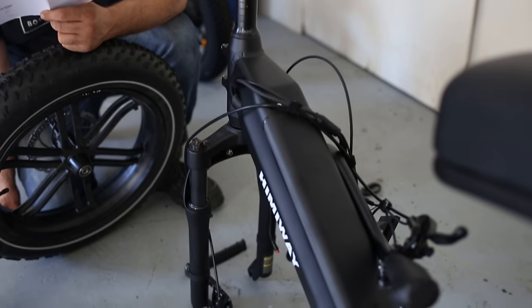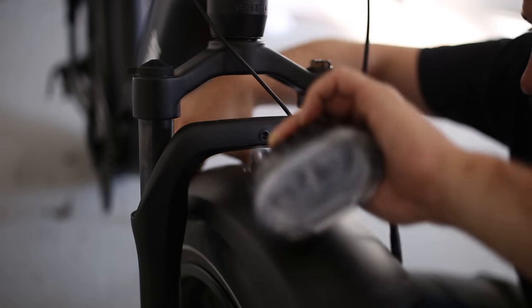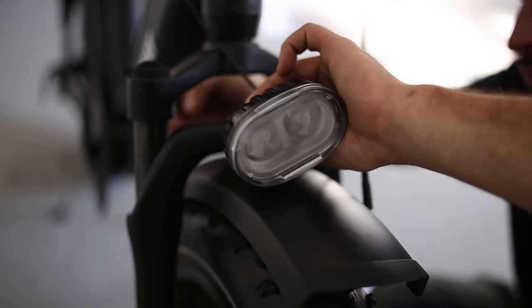Setting up the bike is easy. All you have to do is attach the front wheel, secure the front handlebars, install the front headlight, along with the front and rear fenders.